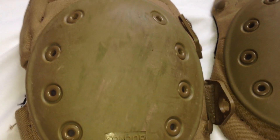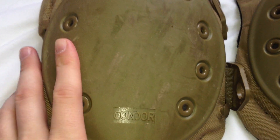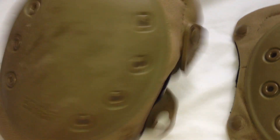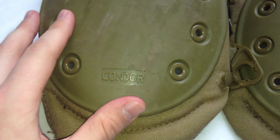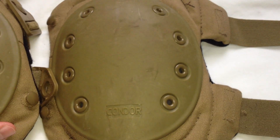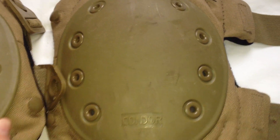Hello ladies and gents and welcome to Moosecruise Airsoft once again. Today I have a review for you guys. The review is on these Condor Knee Pads, and truth be told I like these but I kind of don't like them at the same time.